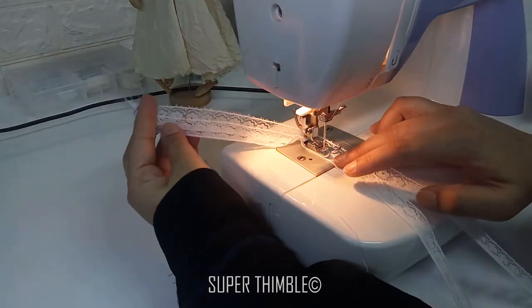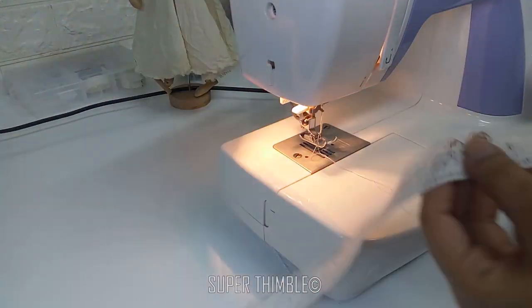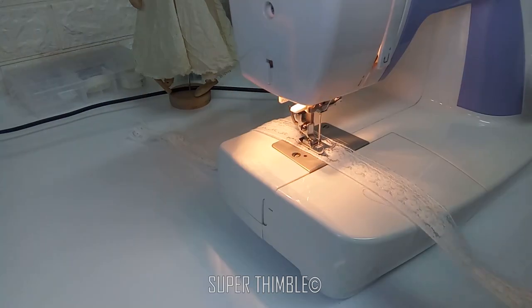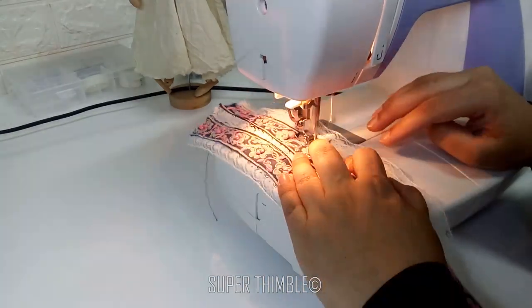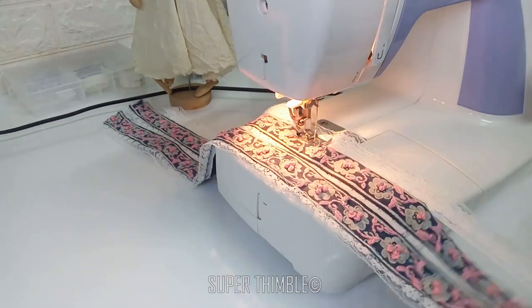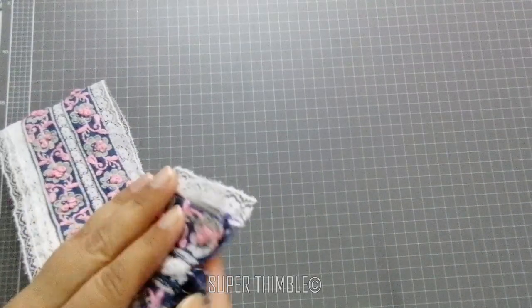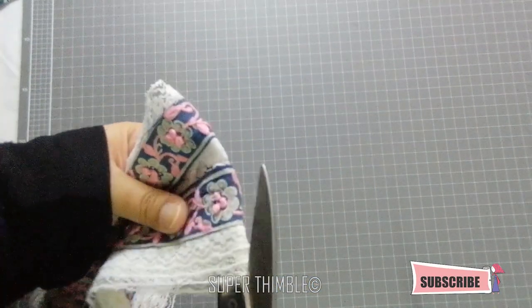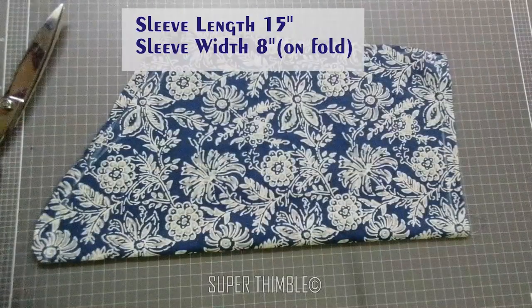Start with the first two layers, then the third. Stitch on edge again, then attach that to the main border. After stitching, fold the border into half and cut it. We are ready with the sleeve border.